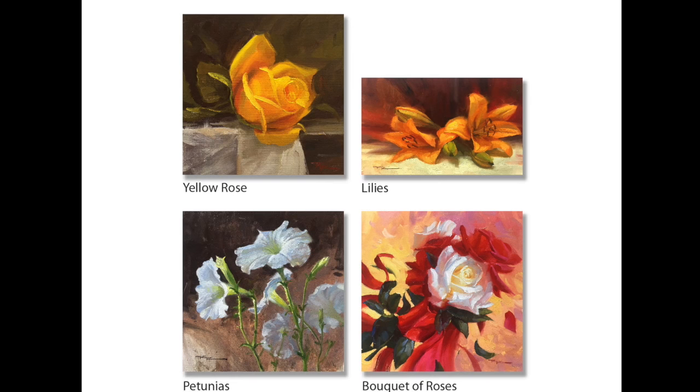Welcome to Painting Workshops 12, which is a collection of four floral still life paintings.